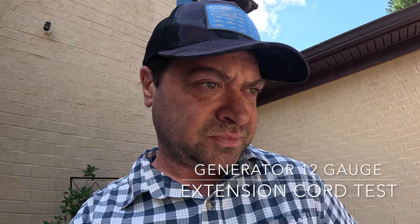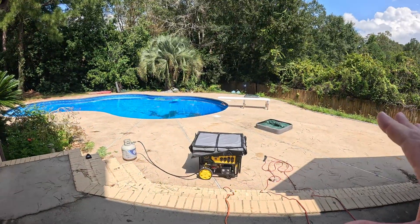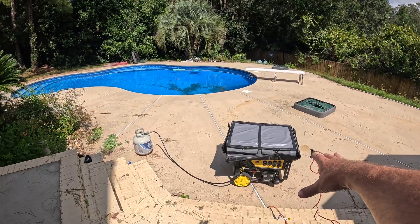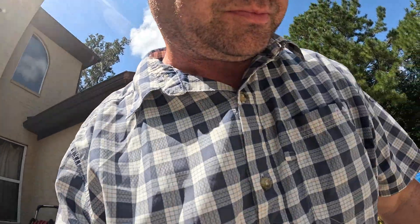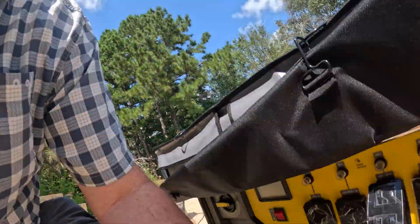It's Sunday — Hurricane Helene has already come through. I'm testing something. My main generator, the big one, will power two air conditioning units. I'm using a 10,000 BTU window AC unit and it worked, however it was tripping the GFCI socket.